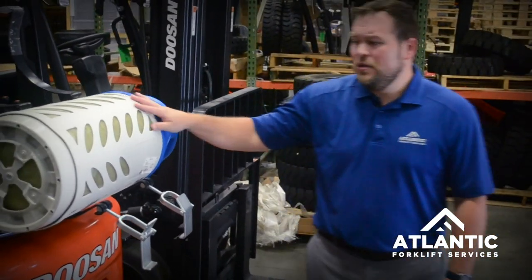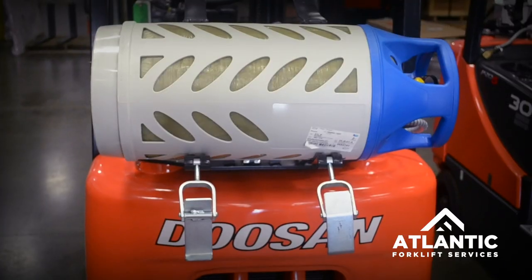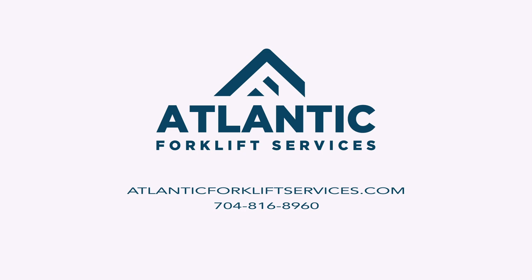Other things you can do is have a swing-out or swing-down bracket, which would allow for the loading of these to be much lower than the standard LP bracket. As always, if you have any questions related to propane tanks or LP accessories, please feel free to contact us here at Atlantic Forklift Services.